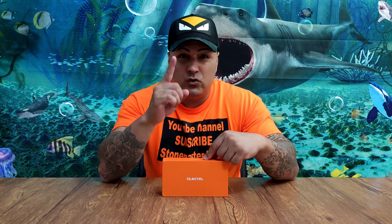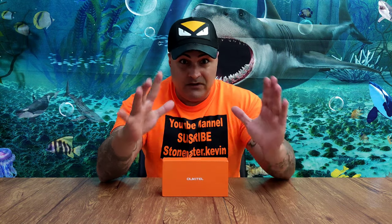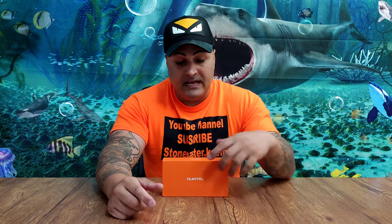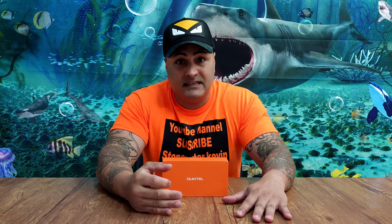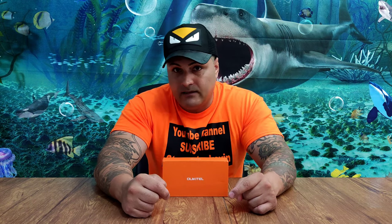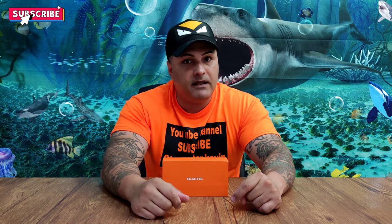This phone comes with a 21 MP camera — it is Sony. The specs that this phone has for $90, it is not bad. So what we're going to do today, we're going to be doing the unboxing of this. I'm going to go through the phone, throw every test at it, and let you guys know if this phone is actually worth it for the money or not. So let's go unbox this and don't forget to smash that subscribe button.